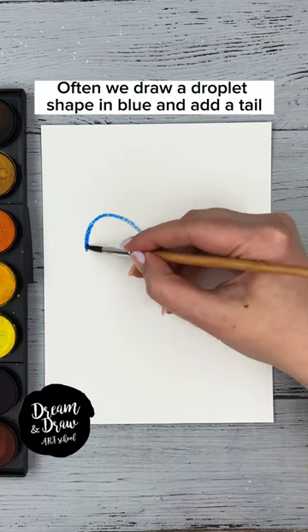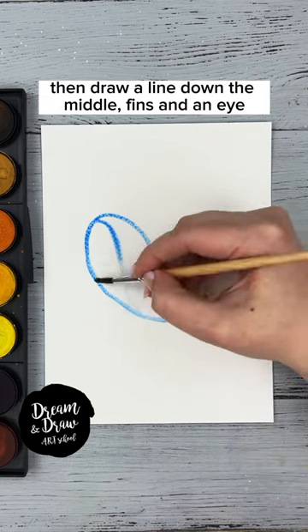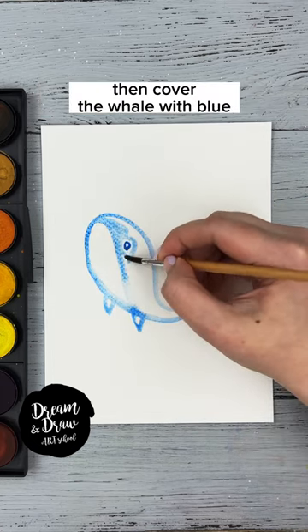How to draw a whale? Often we draw a droplet shape in blue and add a tail. Then draw a line down the middle, fins and an eye. Then cover the whale with blue.